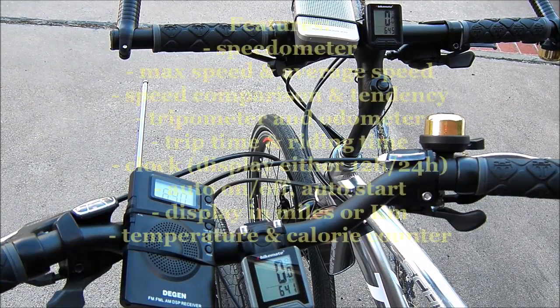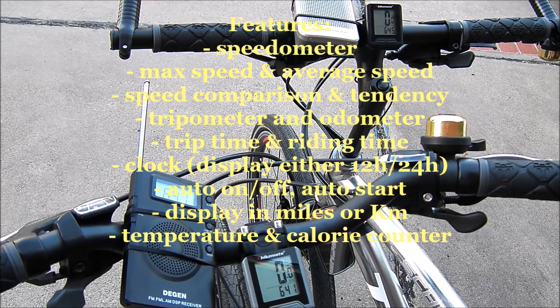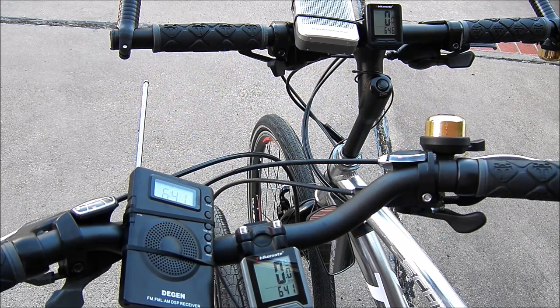What are the features of this computer? Number one, you have a speedometer — it tells you maximum speed, average speed, speed comparison, speed tendency, tripometer, odometer, riding time, and a clock which can be displayed in 24 or 12-hour format. It also has automatic on/off, automatic start, and a scanning function. The readout can be in kilometers or miles, the odometer can be entered manually, and it has a temperature readout in Fahrenheit or Celsius, and calorie expenditure.